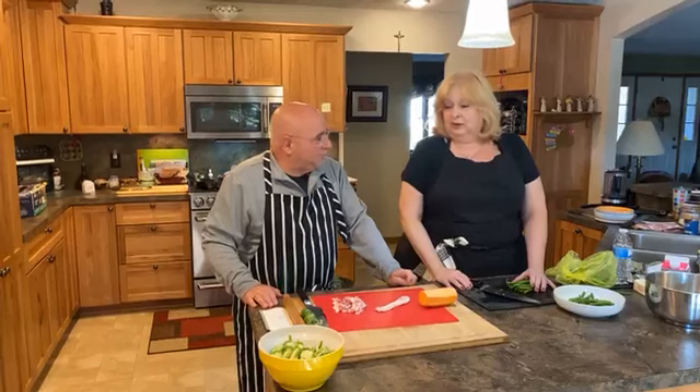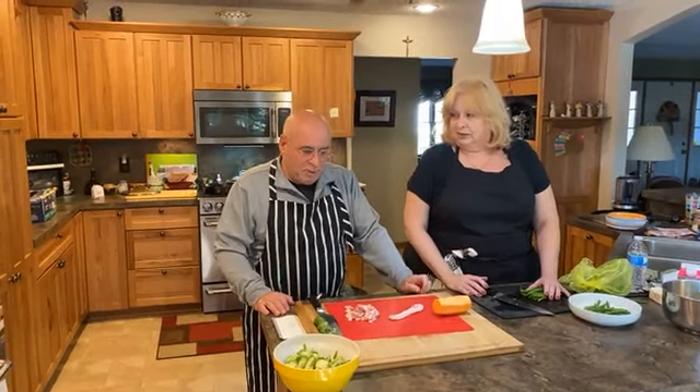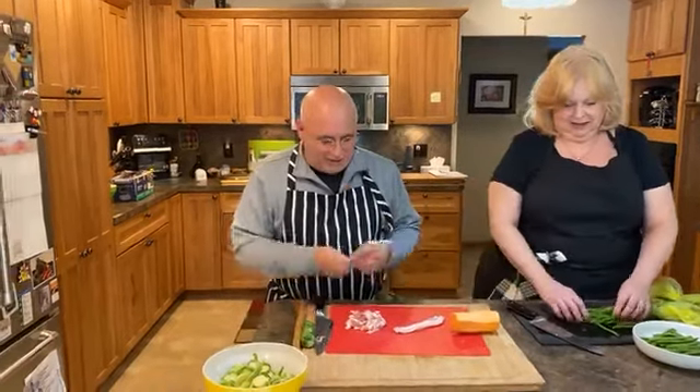The first one we're going to do is Brussels sprouts with bacon. Joe, you want to tell us about that? Sure. This is a recipe that we got from — and I'm going to say his name wrong — Jacques Pépin, who is a classic French chef who worked for Howard Johnson for many years. He is one of my favorites. Pat turned me on to him. This is one of the dishes that he prepares.